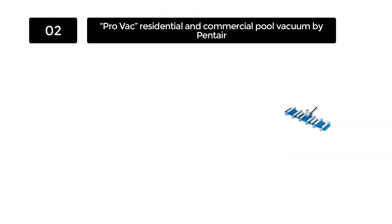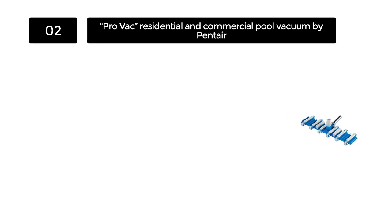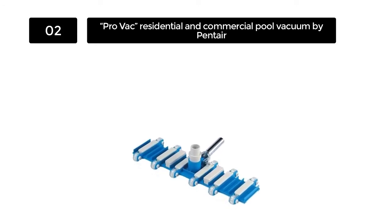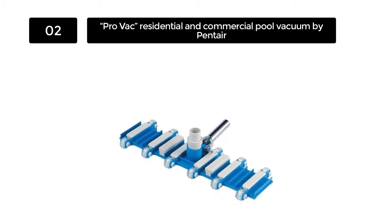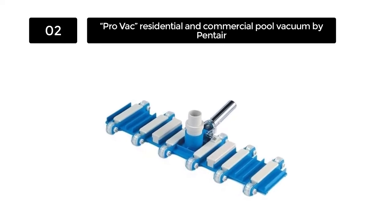Number 2. ProVac Residential and Commercial Pool Vacuum by Pentair. Cleaning bigger pools can be a Herculean task if you are using a common pool vacuum. Doing this can take hours, especially if you possess a vacuum head that is not really designed for large pools. This problem is decisively solved with the ProVac by Pentair. The head of the ProVac is extremely long and this will cover a lot of ground, making it perfect for large pools.